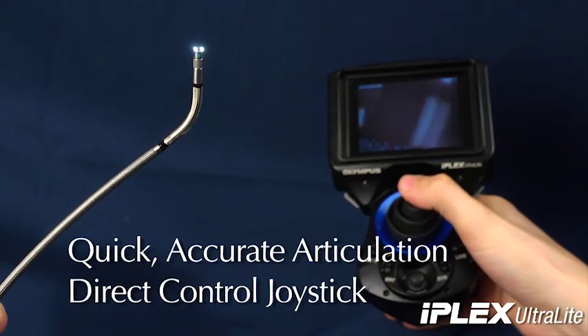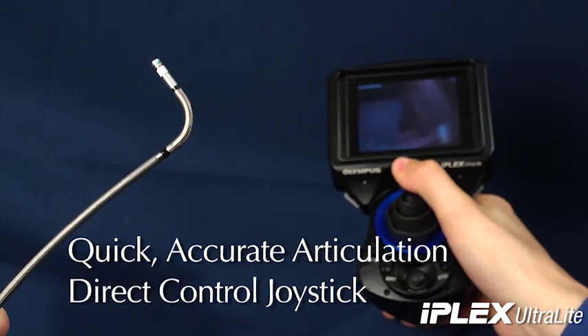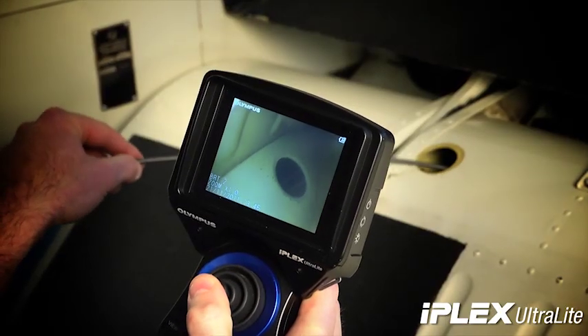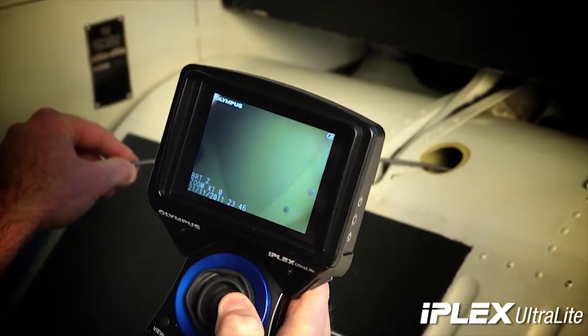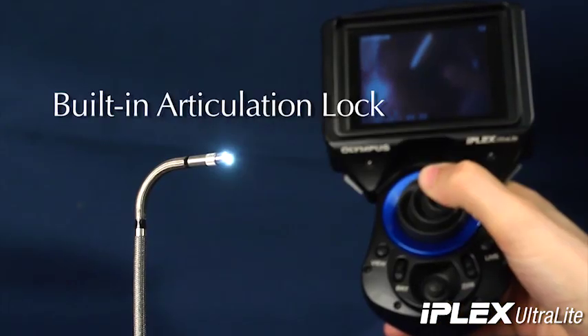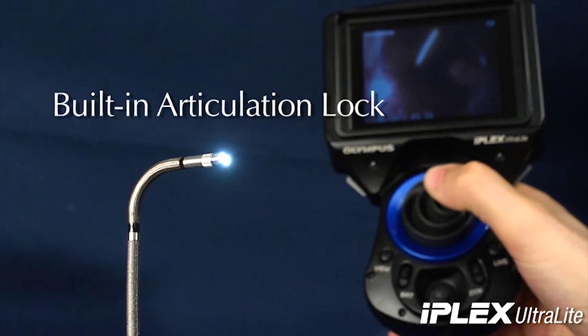The IPLEX Ultralight features quick, accurate articulation through a direct control joystick. The scope tip instantly and accurately responds to the articulation control and approaches targets precisely, enabling fast, efficient inspection. The unit has a built-in articulation lock to hold the distal end in place or for minor adjustments to be made.